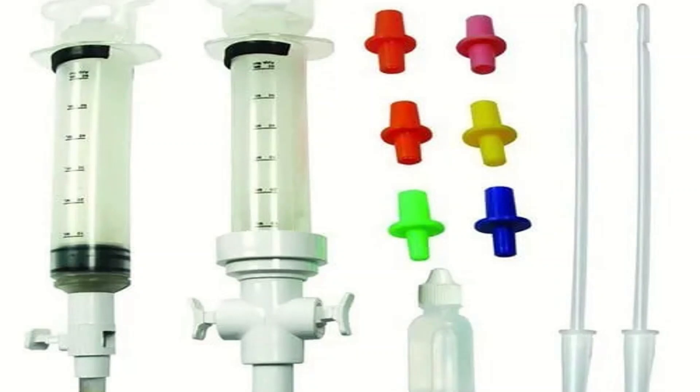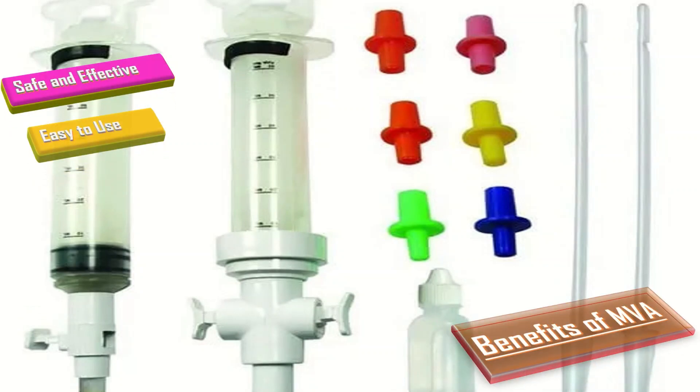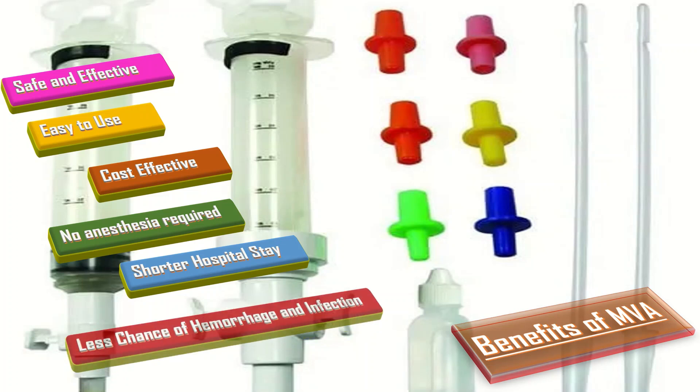What are the benefits of MVA? It is a safe and effective method, easy to use, and cost-effective. No anesthesia is required. There is a short hospital stay required, and there are fewer chances of hemorrhage and infection with this type of procedure.